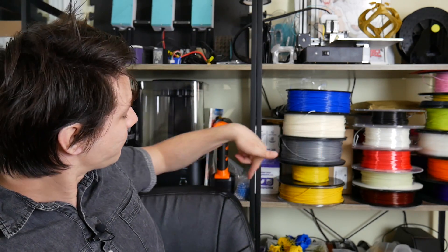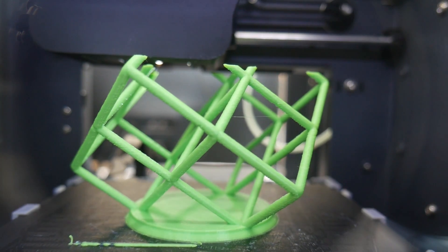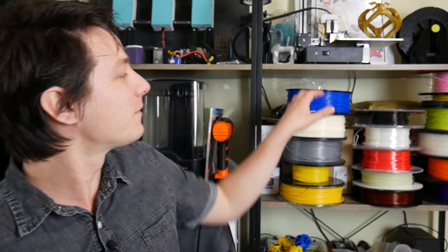What I want to go through today is a few brands of ABS and show you my results printing on the Up Mini 2. The Up Mini 2 is one of my favorite little machines for printing high temperature materials and it prints ABS like a champ.